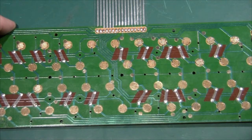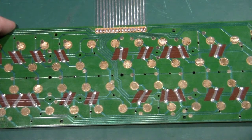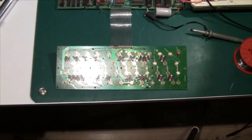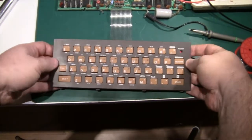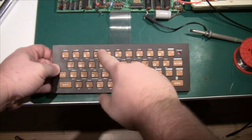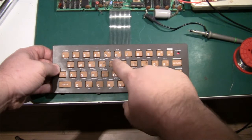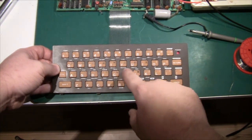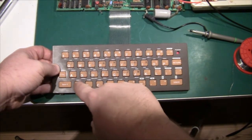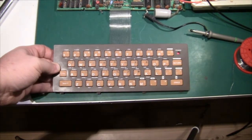I'm done with all the ink-printed jumpers — I've shorted them out with those little thin wires. So if we take the membrane and put it on top, it should be working. And indeed it is! Problem solved. I'll put it back together and plug it into the TV and see what we get.